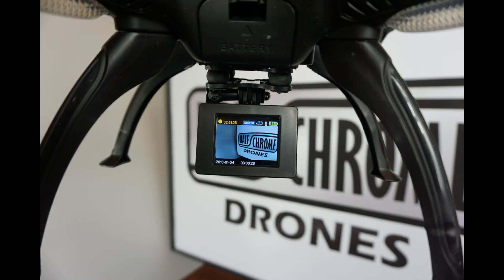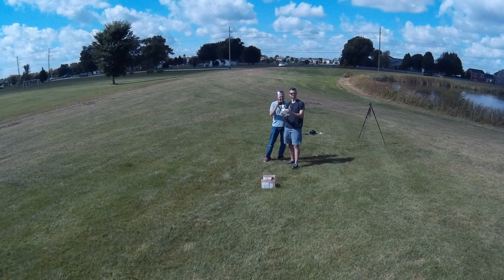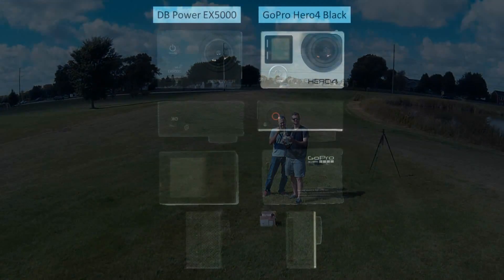The DB Power does come with a nice screen, which is a major benefit compared to the Hero 4 from GoPro. It also has Wi-Fi capability that works up to 50 feet in our testing — you can use that to line up selfies.